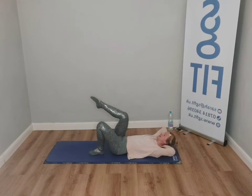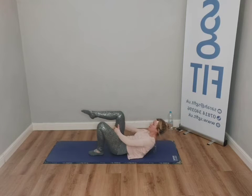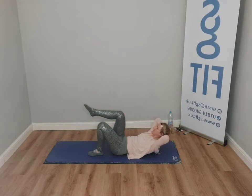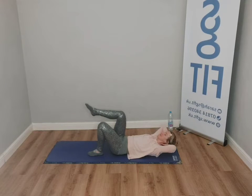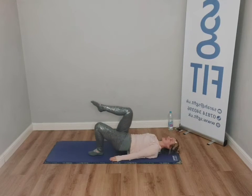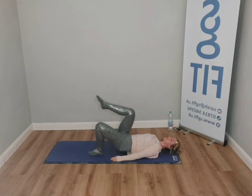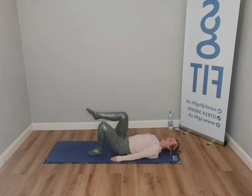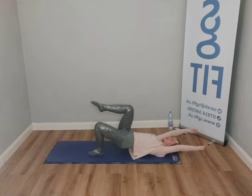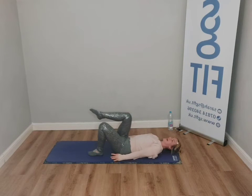Switch sides — chest lift first. Breathe in, breathe out. Press thighs into hands. Control. Let go. Peel — you can do the first one with the hands down. Watch the alignment. And then double. And release.